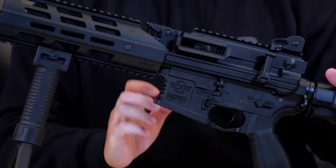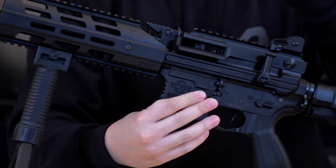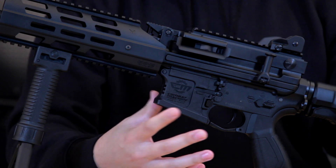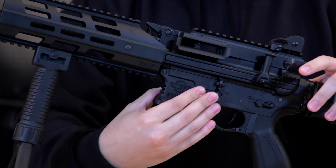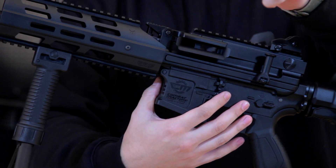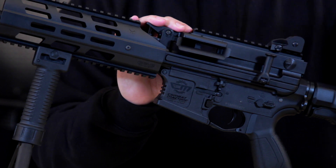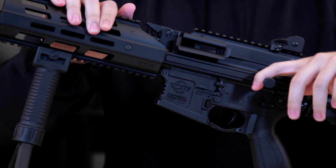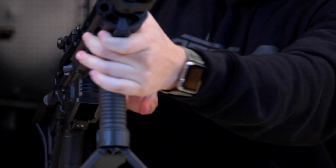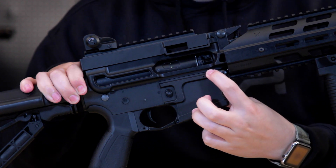Being a standard AR-15 or M4-style lower, all the controls are in the same places you'd expect. You have the same magazine release — it's ambidextrous — and the fire selector, though sadly that's not ambidextrous. The charging handle is right here: flip this down and pull it back to reveal the rotary-style hop-up.